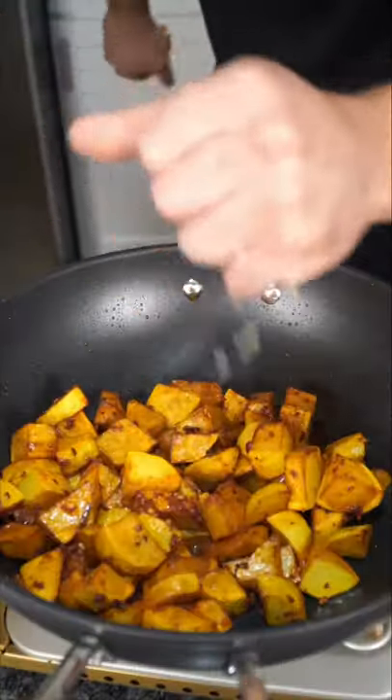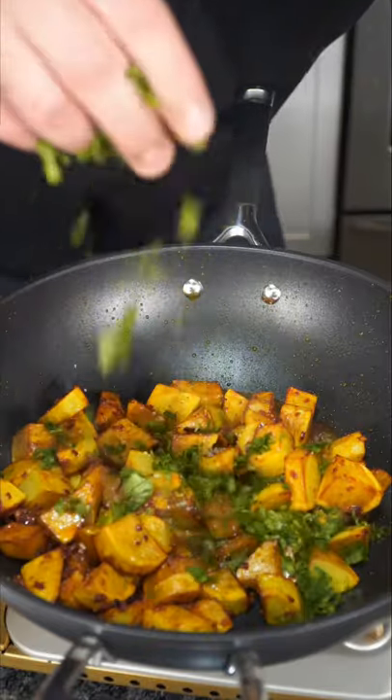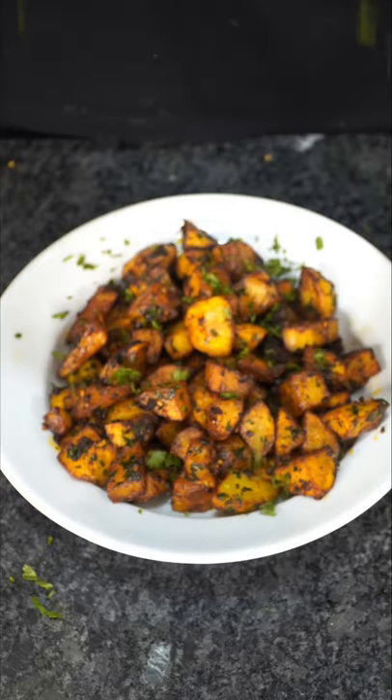Brighten it up with some lemon and a very generous amount of cilantro. A tiny bit more fresh cilantro and now we have the final product. And don't forget to always say alhamdulillah. They're spicy and they're crispy.